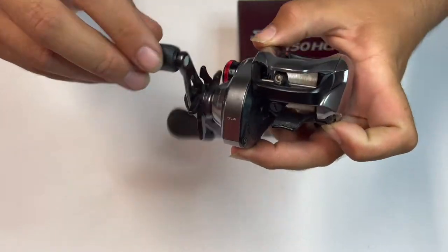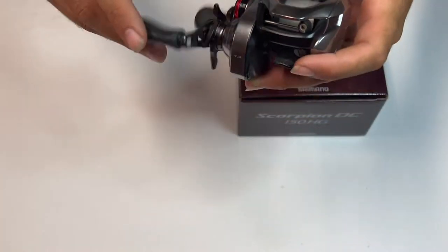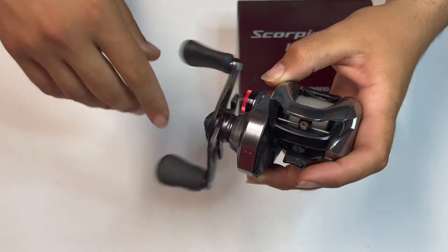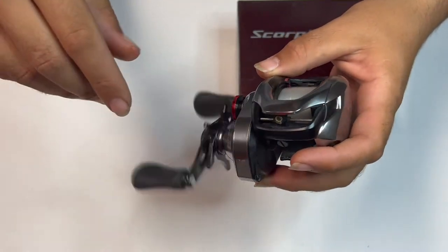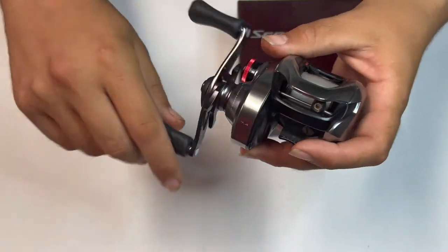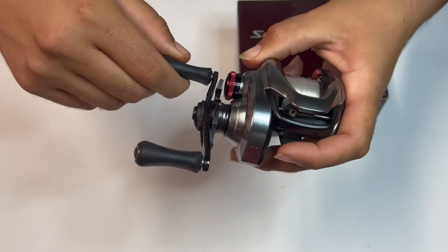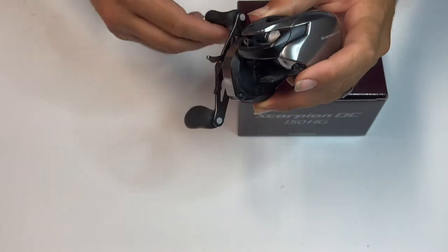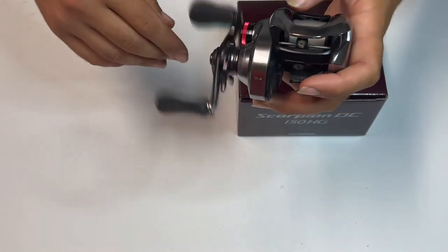So anyways, for the Scorpion DC, this is my second DC reel. And I have the Shimano Karate DC. Everyone has that though, you know, it's tried and true. It's like, if you don't have a Shimano Karate, then what are you doing?